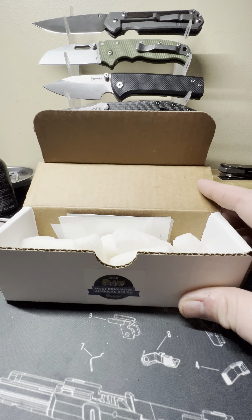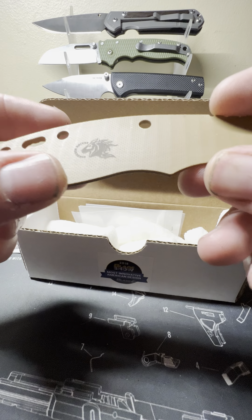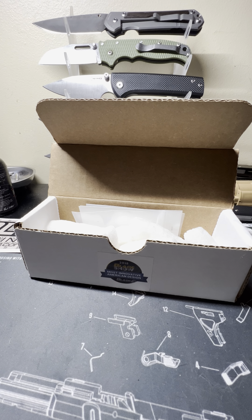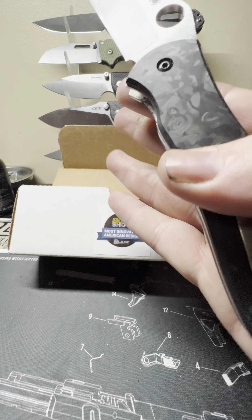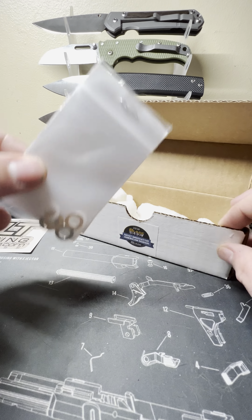Real quick, we'll go through what you get in the box. First off, here's my factory scale I've taken off — I put a Sharp Dress Knives scale on here. Shout out to these guys, they make great scale sets. Here's another scale set of theirs I have on my GB2. They do great work over there, kind of expensive but quality work.